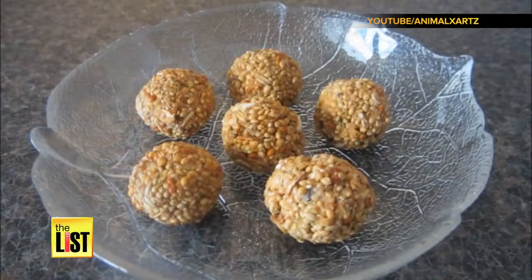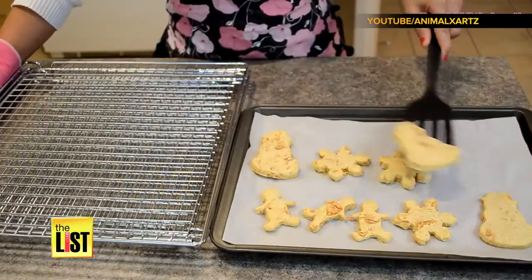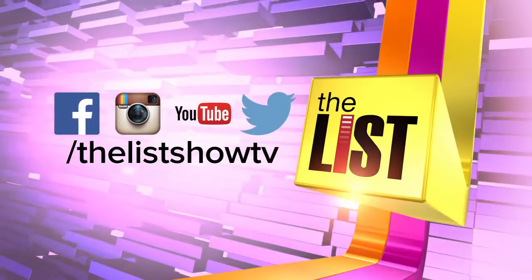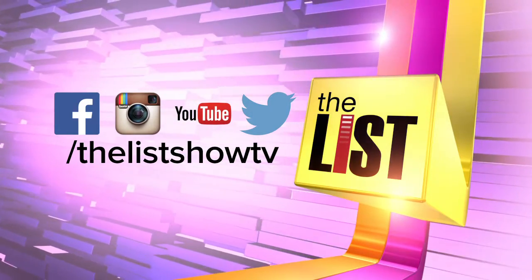These'll have the whole neighborhood chirping. Crave-ables for critters — that's three easy DIY animal goodies on your hashtag Tuesday Treats.